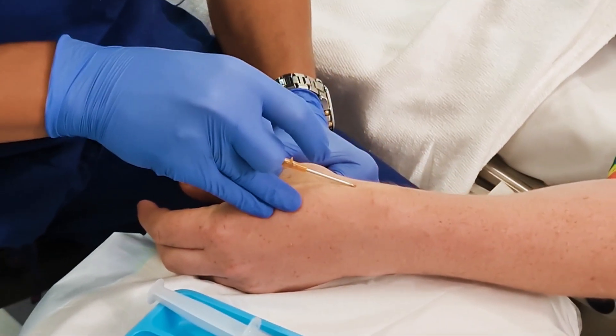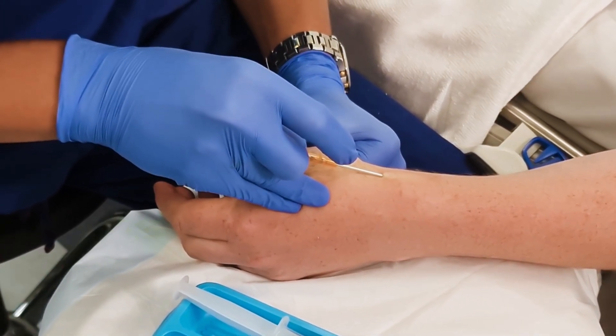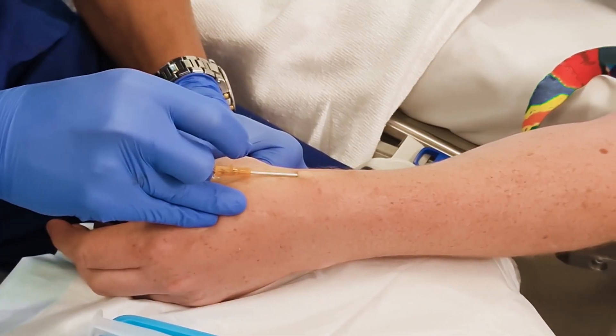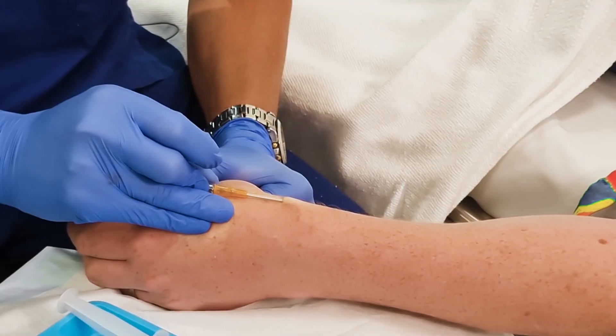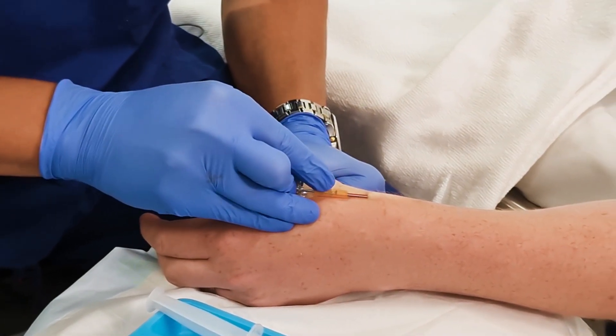I just go through the skin — the patient shouldn't feel much more than pressure. I'm inserting really slowly and I see flashback immediately. I then level off and lift up the vein to make sure I've got enough of an angle, and then I advance a minimal 10 to 15 millimeters.